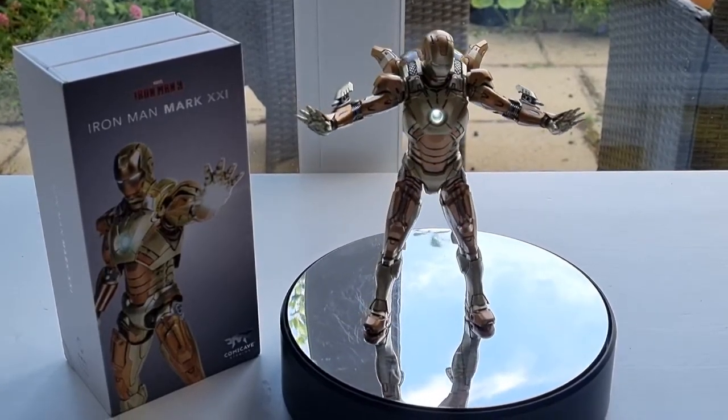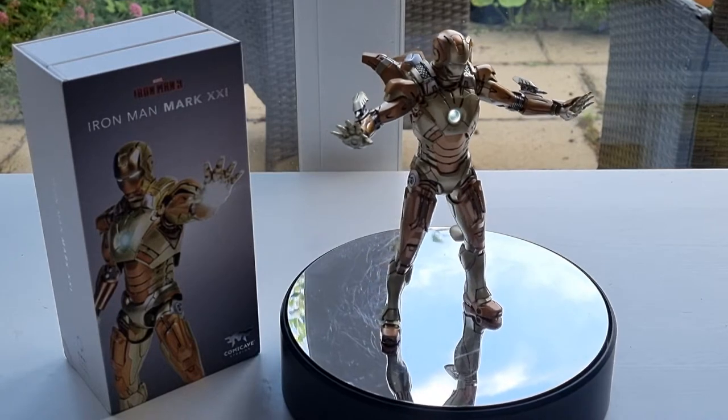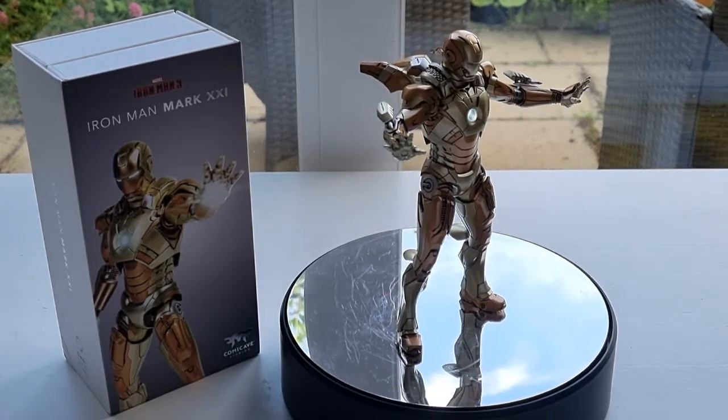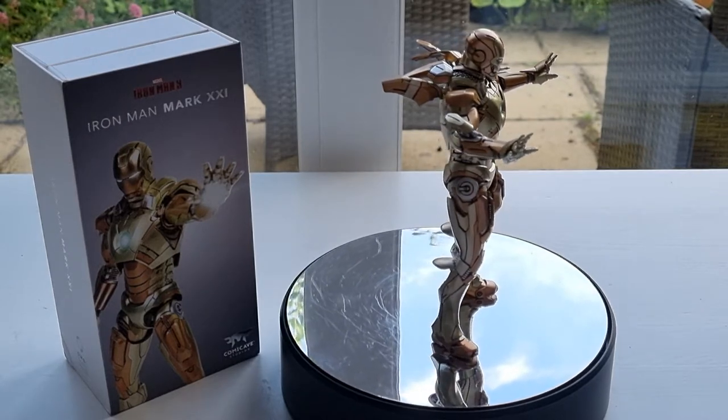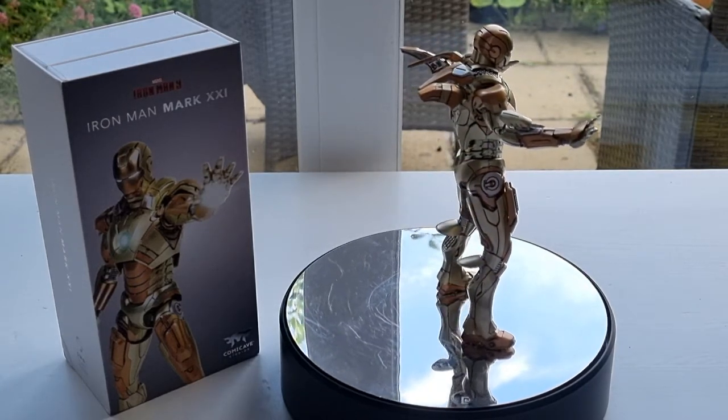This is 6 inches tall, about 200g heavy, 75% diecast with fully articulated about 20 points, and also LED light points as you can see on the chest and the eye.